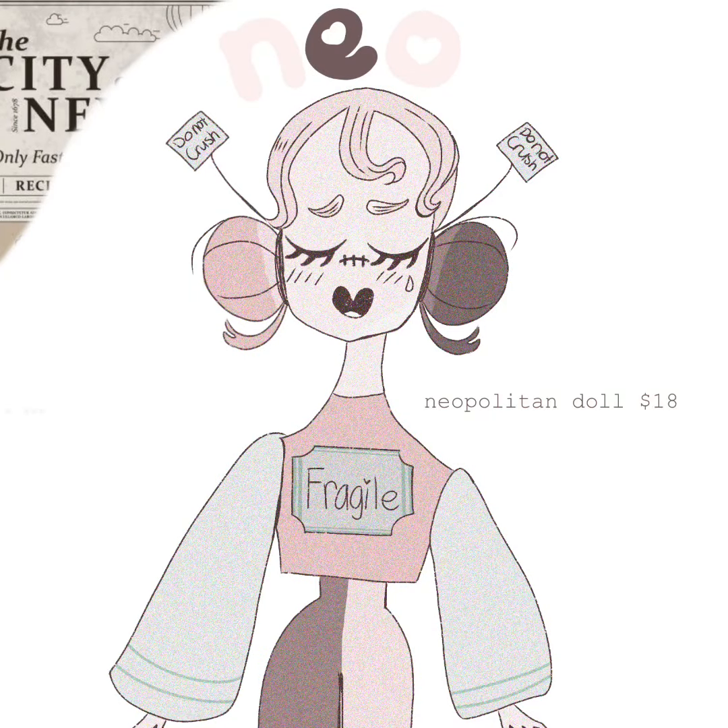This is the finished product. I put a noise filter on the character, and I put like a newspaper sticker thing on the side and did some text at the top saying 'Neo'.